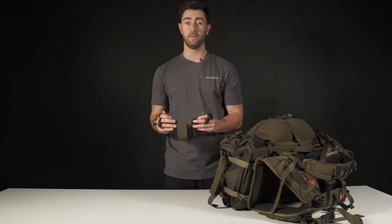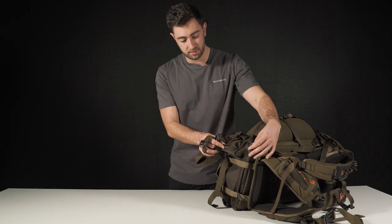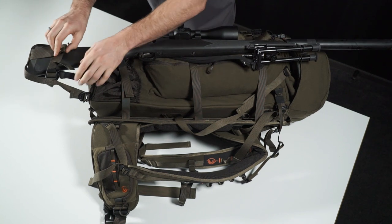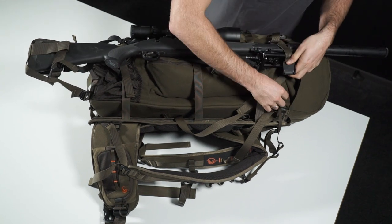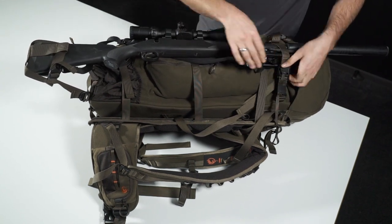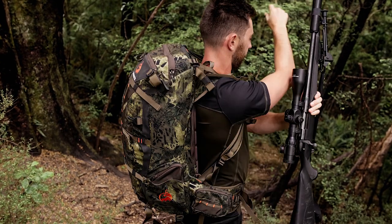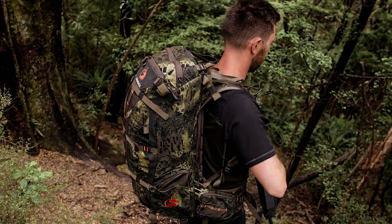The rifle scabbard attaches to these two loops here on the bottom of the pack. Suit your rifle in the scabbard and clip the magnet over the barrel, then adjust to suit. One thing to know is the scabbard shouldn't be too tight, otherwise it may catch when you pull out your rifle.